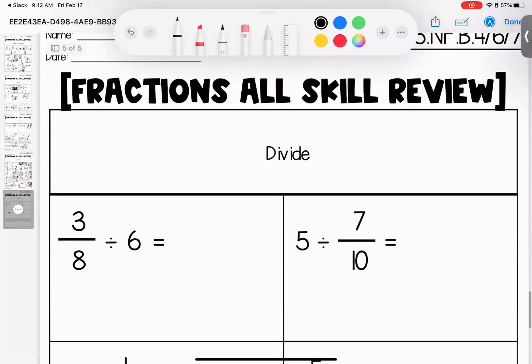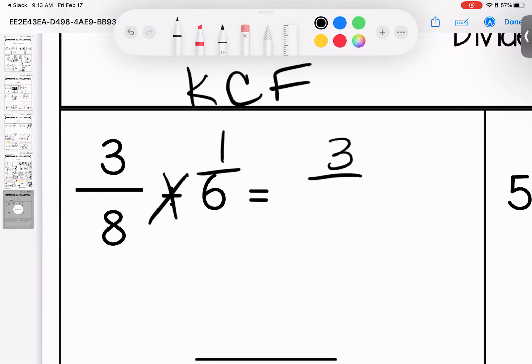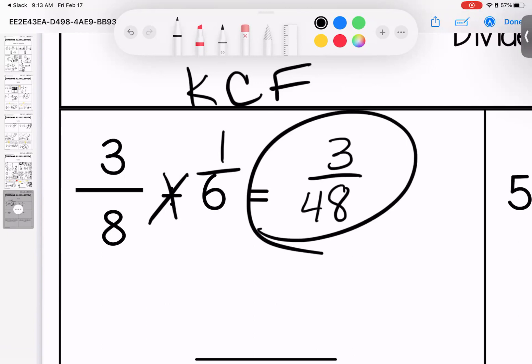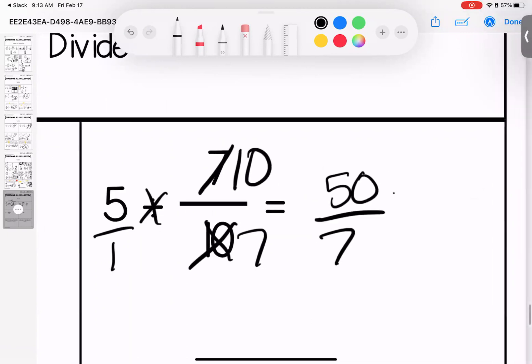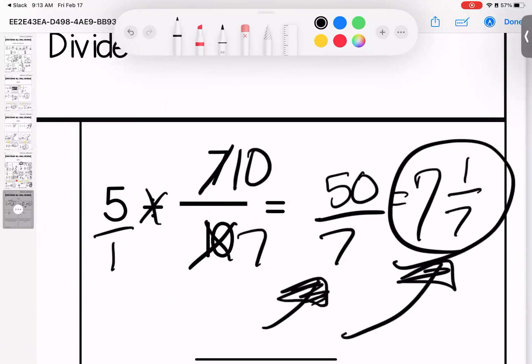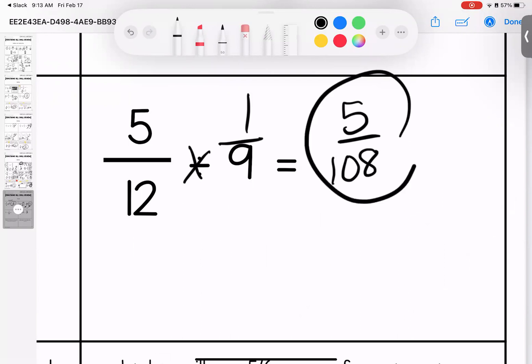Dividing fractions — we know what to do: keep, change, flip! I want to see your paper being a mess with these. Three times one is three, six times eight is forty-eight. Forty-eight is not divisible by three — simplest form. No denominator, give it one. Keep, change, flip — mark it up. Fifty over seven. Seven times seven is forty-nine, so I can take out seven groups with one seventh left. Here is your skill, here is your stretch.